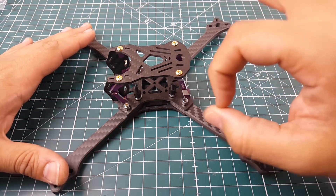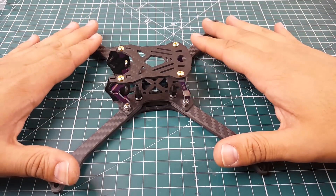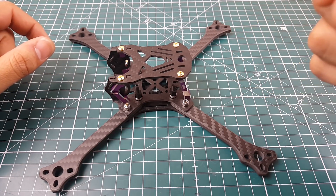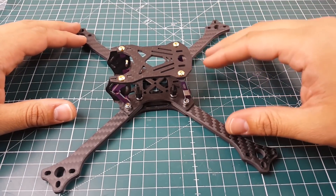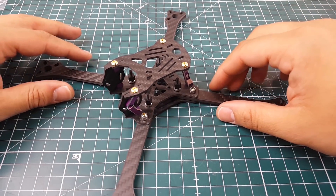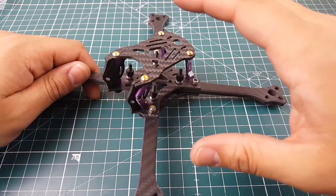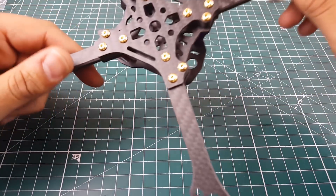Another thing to note: the hardware they provide is very, very good. I was able to tighten everything down hard and didn't strip a single screw — it was insane. Everything they're using here is top quality — you are getting what you paid for. The cuts are absolutely clean, no delaminations, everything is super clean. I wish they'd left it with a glossy finish, but that's okay.